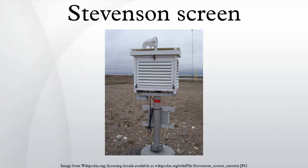It was designed by Thomas Stevenson, a British civil engineer and father of the author Robert Louis Stevenson. Stevenson's development of his small thermometer screen with double louvered walls on all sides and no floor was reported in 1864.